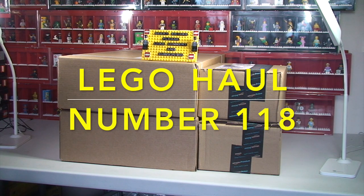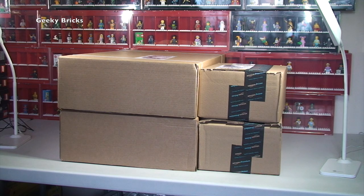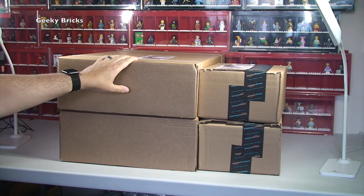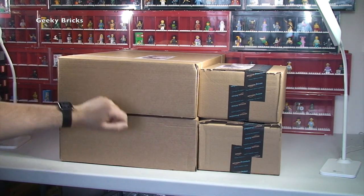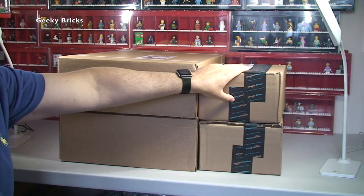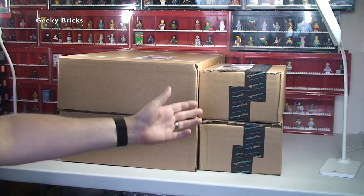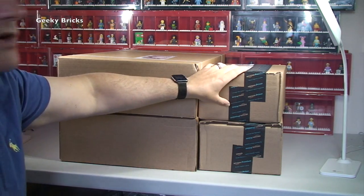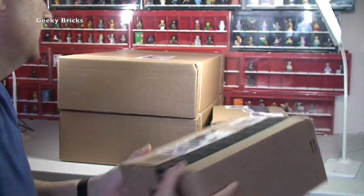Hello YouTubers and welcome to Geeky Bricks - it's LEGO Haul time! This week we have a relatively small haul by Geeky Bricks standards. We have two medium-sized boxes from LEGO Shop at Home, and two smaller boxes from Amazon. So all LEGO - and these Amazon ones certainly sound like LEGO when you do the shake test.